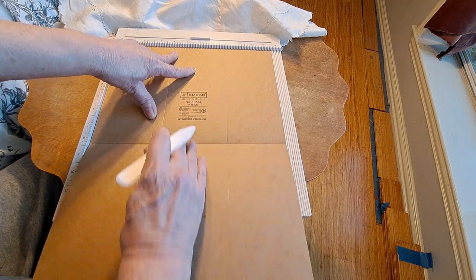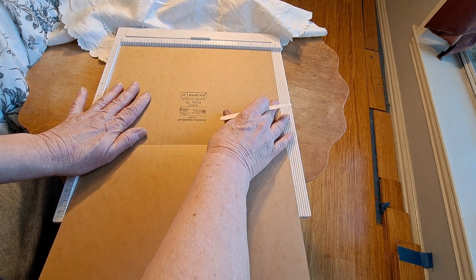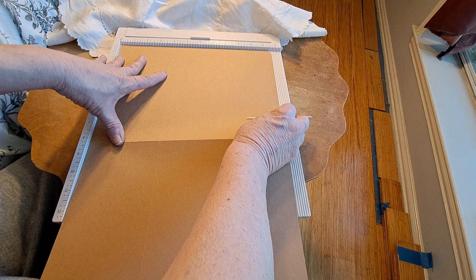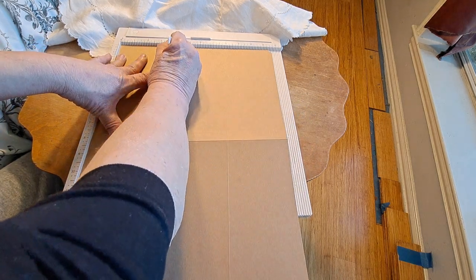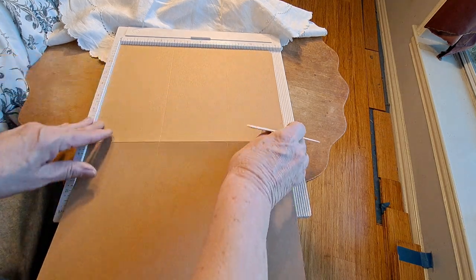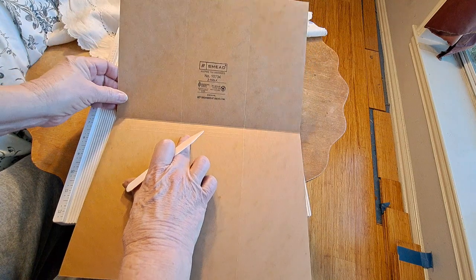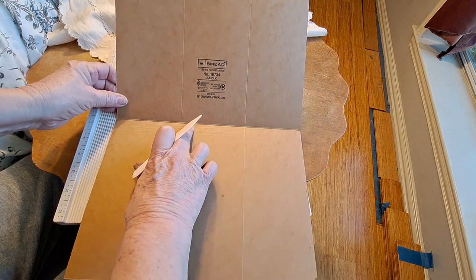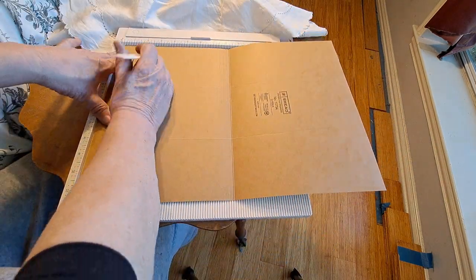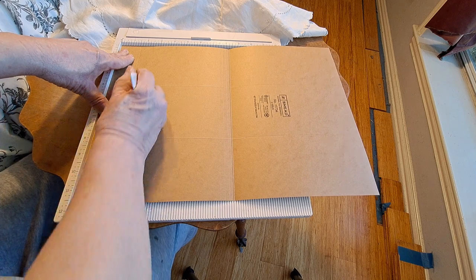That gives me two four-inch panels and one panel about three and three-quarter inches, but to me that was just easier than doing the math. I flipped it over and scored at the four and then at the eight — that's all you have to do. Then on the bottom, the one that has the pre-scored lines, I used that as my bottom and scored at the one and a half inch, and that's going to make the bottom little pocket.